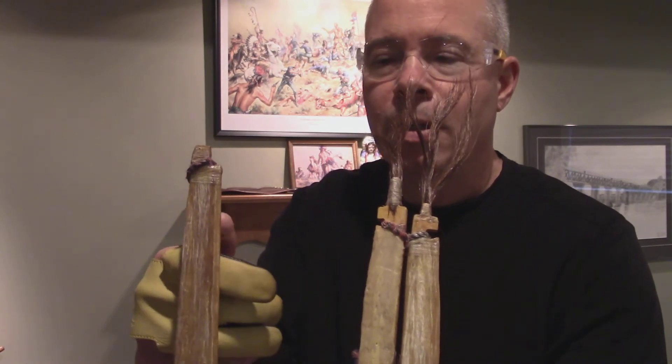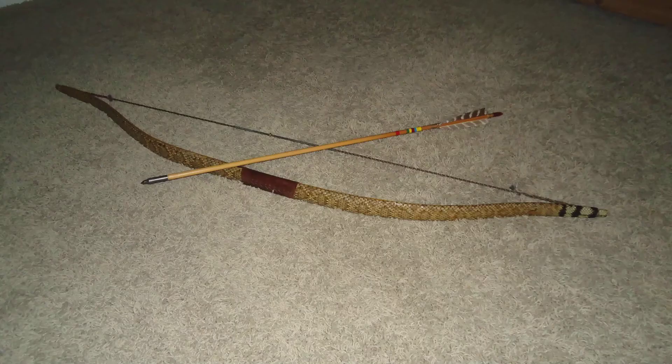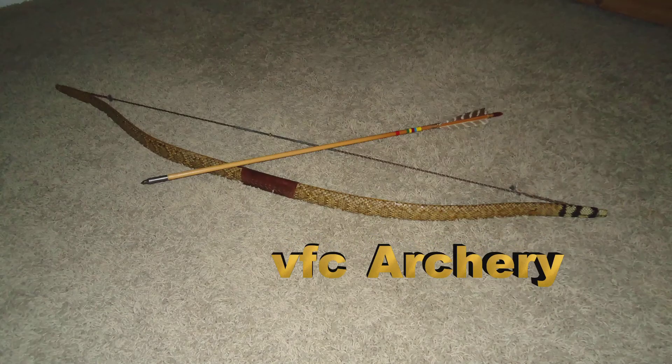My other bow that I'll demonstrate had a haircut, let's say — it doesn't have a tuft of horsehair on it, but it is also a bow that we're going to demonstrate.